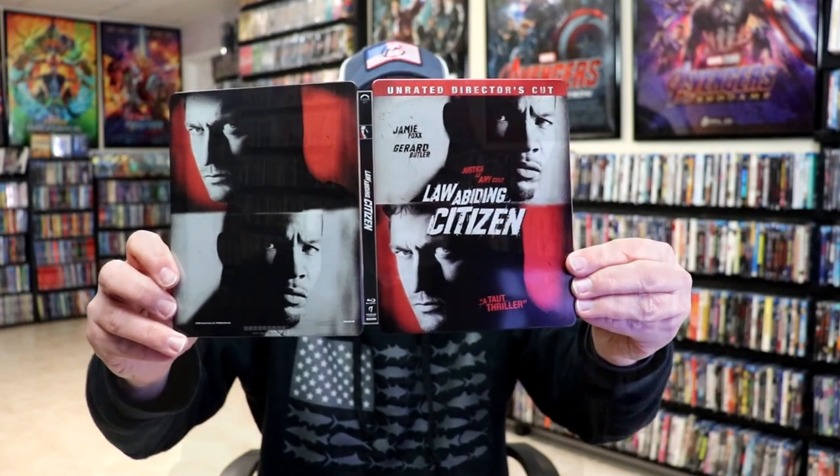So this is a pretty dull looking steelbook. This steelbook was released back in 2014. I never did open it up for whatever reason, but just recently wanted to open this one up to watch. It's a pretty basic steelbook, nothing really special about it, but I am happy to have this one in the collection.